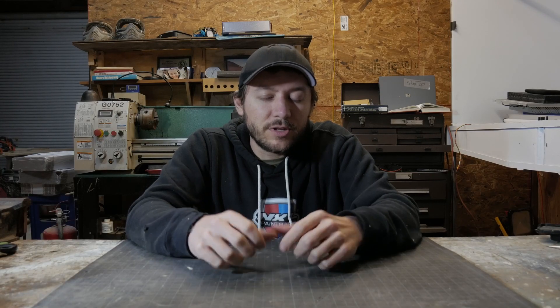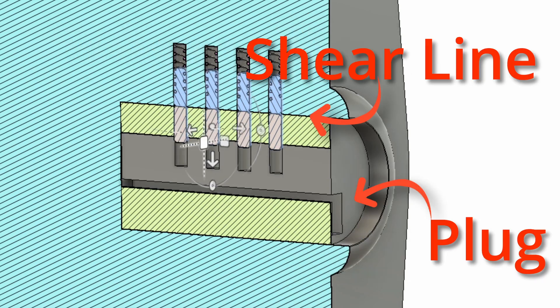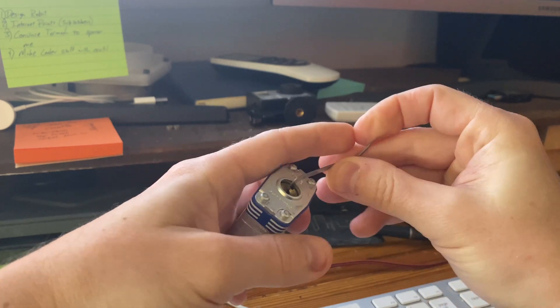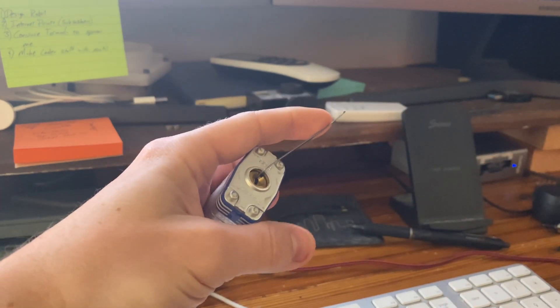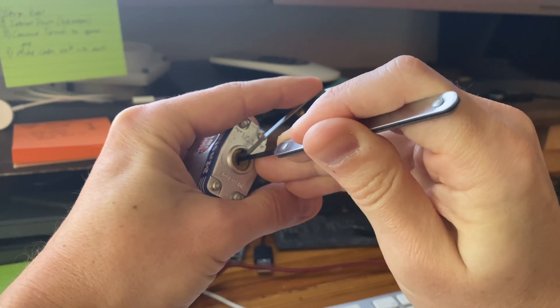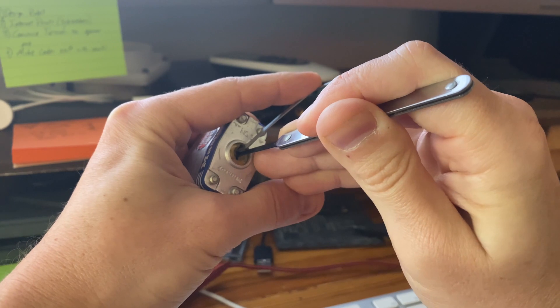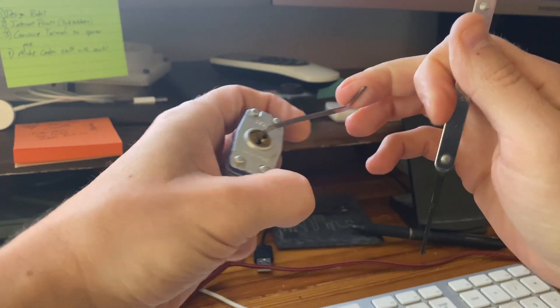Before we get started, we should probably talk about what lock picking is in general. Here's a basic model of the internals of a lock. The key pins push against the driver pins, and if the bottom of all the driver pins are at the shear line, then the plug is able to rotate and the lock will open. We need to apply tension to the plug and push on the key pins in an attempt to seize the driver pins above the shear line. If we're able to get this for all the pins, then we pick the lock, the plug can rotate, and it opens.